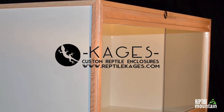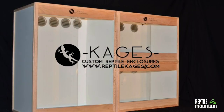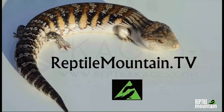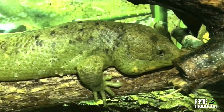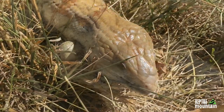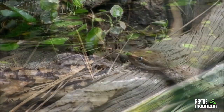This episode is brought to you by Cages by Custom Reptile Enclosures, combining modern beauty with functionality to create the perfect home for your pet. Check them out at reptilecages.com. I'm TC Houston, former professional zookeeper, lifelong reptile fanatic, and blue tongue skink breeder, and you're watching Reptile Mountain TV — evidence-based, captive-bred, and animal-focused.